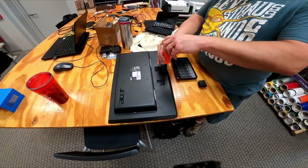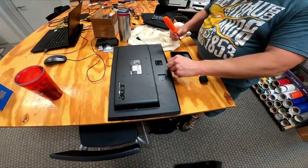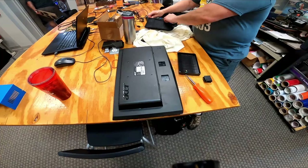Today's project is going to be converting an old LCD monitor into a light box. The monitor's out of date, it doesn't work anymore, and we could use a small light box to backlight stuff, so we're going to try and do that.